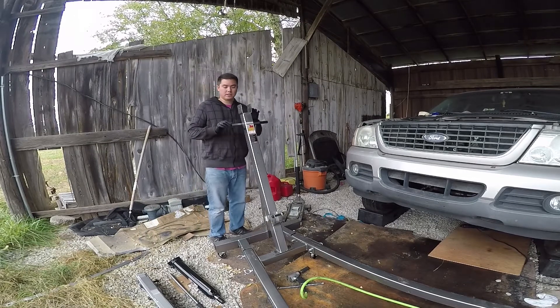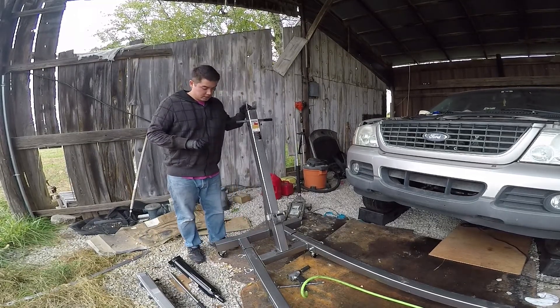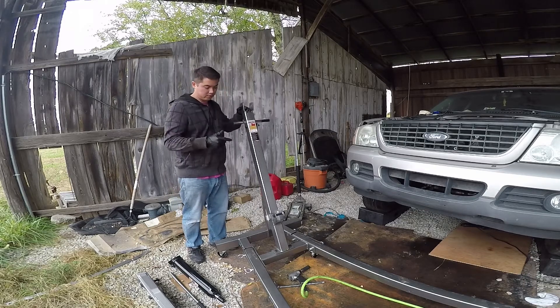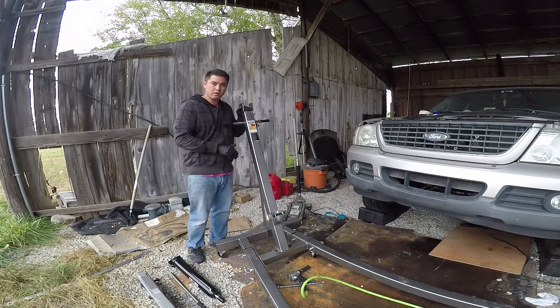All right ladies and gentlemen, today I want to show you how to fix and actually install the side support brackets for this Harbor Freight two-ton Pittsburgh heavy-duty engine hoist.